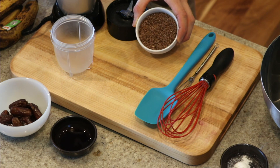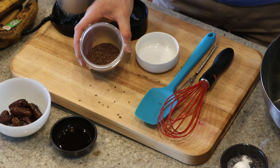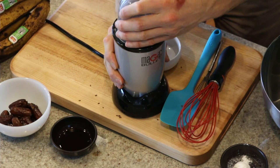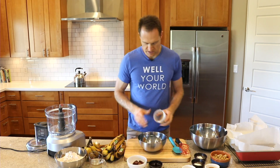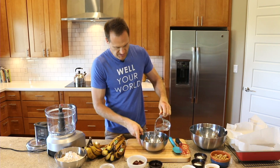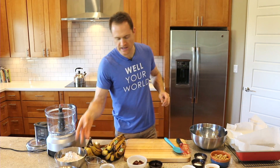First step is I have a quarter cup of whole flax seeds that I need to grind into flax meal. You can buy it already flax mealed, but we're going to grind this up in the little bullet blender. There it is all ground up. So let's throw our quarter cup of the flax meal in there with three quarters of a cup of water, and I'm just going to whisk this up and set it aside. We'll come back to that later.